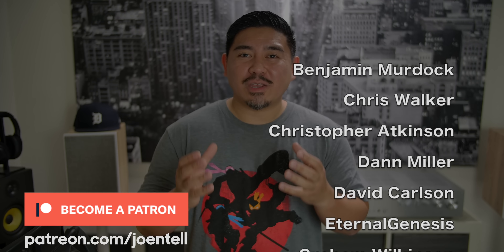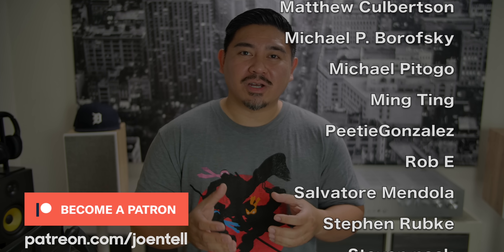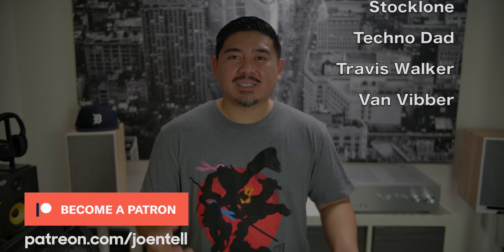So the Yamaha AS501 — I love this thing. Thank you Yamaha for sending it out. I'm going to be testing it more, and if you have any questions, leave them in the comments and I'll do my best to answer them. As of right now, this is my favorite two-channel amplifier — unless they send me the one with the VU meters, which will probably then be my favorite. I'll leave a link below to purchase this if you're interested. If you like the video, make sure to like, subscribe, and ring the bell. Thank you to my Patreon supporters — if you're not already a supporter, check me out at patreon.com/joentell.